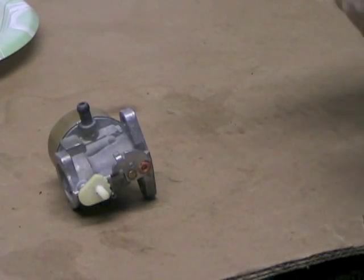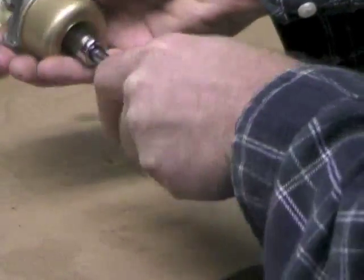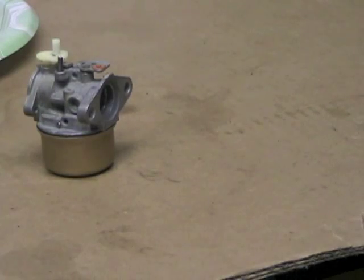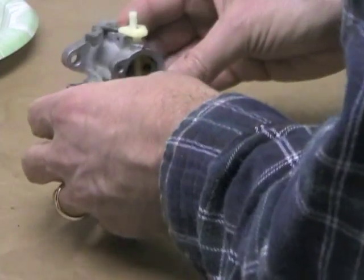Tighten that down with a half-inch — get it tight but not too tight; you don't want to strip it out. All right, now the carb is ready to assemble back onto the generator.